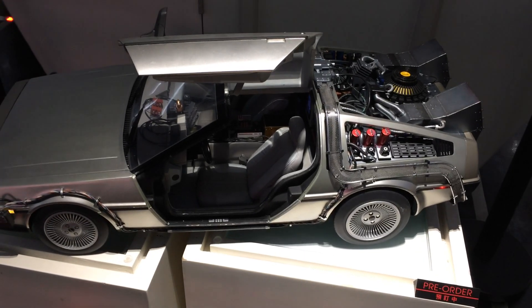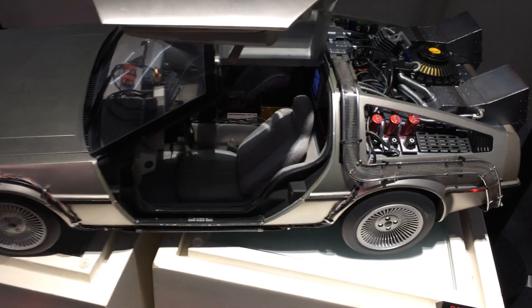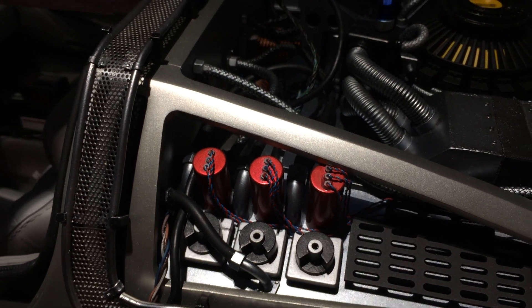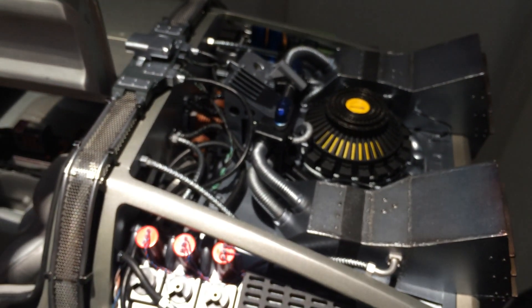Hi everyone, Budget Stark here. I'm at Secret Base and they have the DeLorean completely open for display. This is the pre-order prototype and I can get really close in to check out the detail here. So those who haven't seen this, it's really, really impressive.